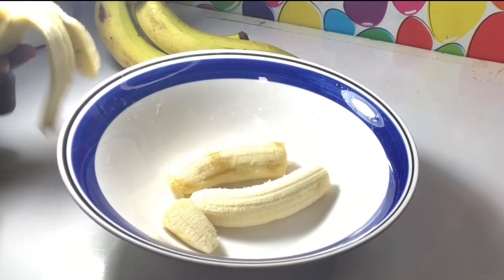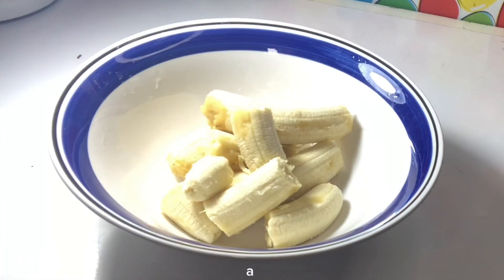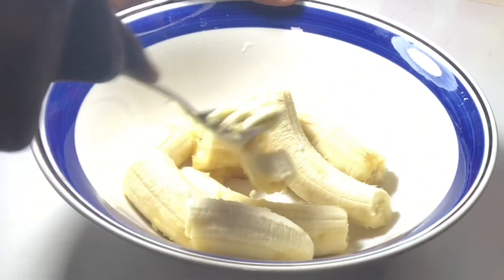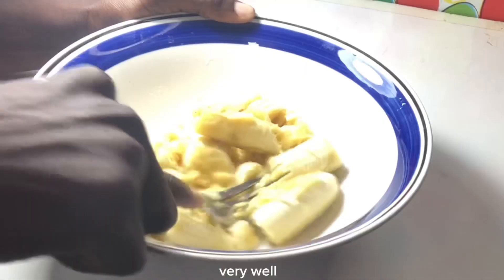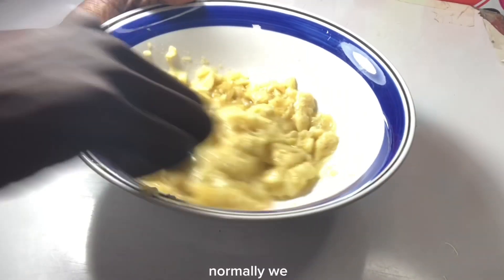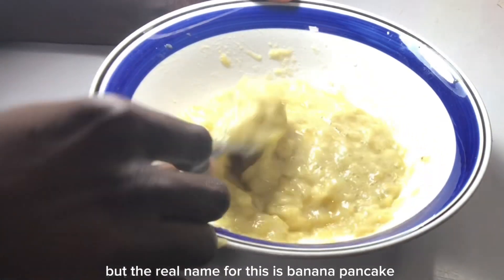I have my fresh bananas here and I'm going to peel everything off and put it in my bowl. With the help of my fork, I'm going to mix everything up very well to achieve a very smooth texture. We normally call this a fruit test, but the real name for this is banana pancake.